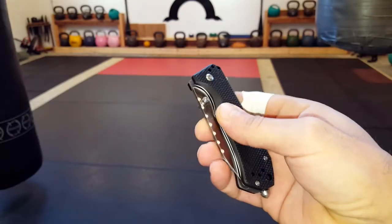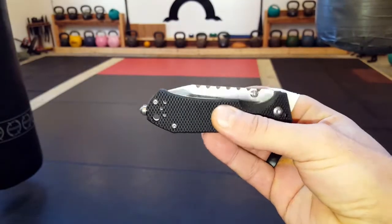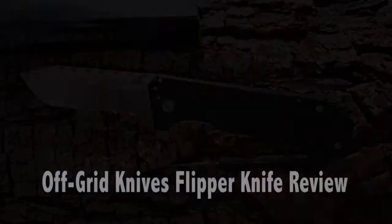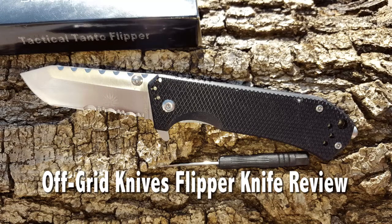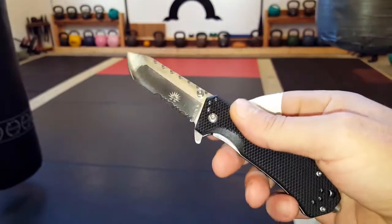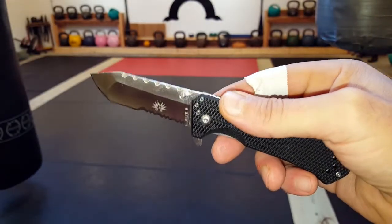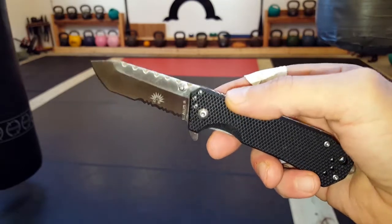Hello, it's Helder here. Today I wanted to review this folder made by Off-Grid Knives. I've dealt with Off-Grid in the past and reviewed a few of their products — they were definitely good to go. Customer service is excellent and it's one of the reasons why I chose to review this folder. So let's get into some more detail.